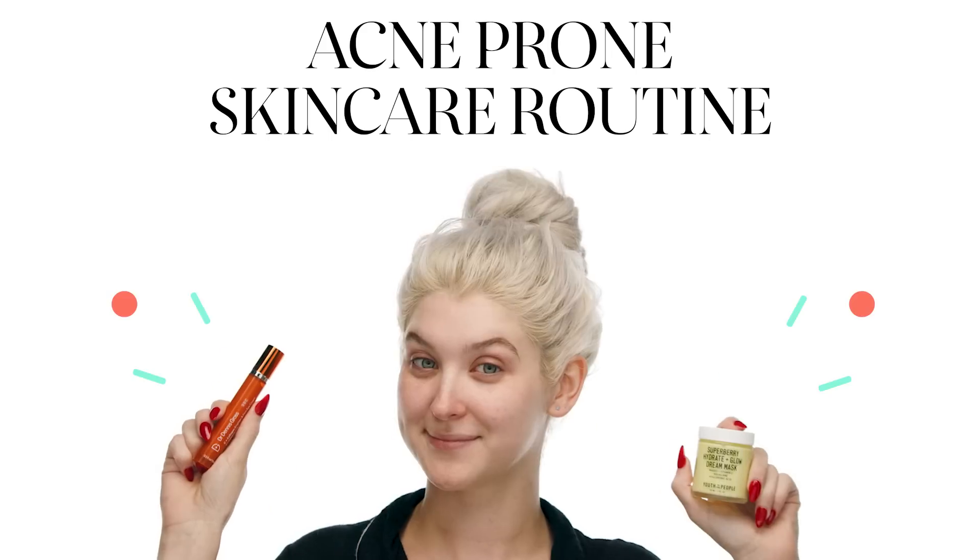Hi, I'm Ally from Sephora in Kansas City. I'm back with another evening routine that I've updated just a little bit. I have dry and acne-prone skin and I'm so excited to show you what I've been using.